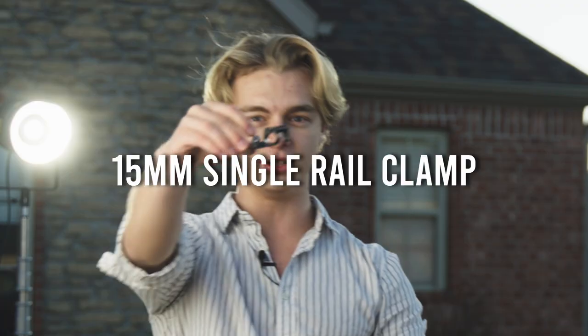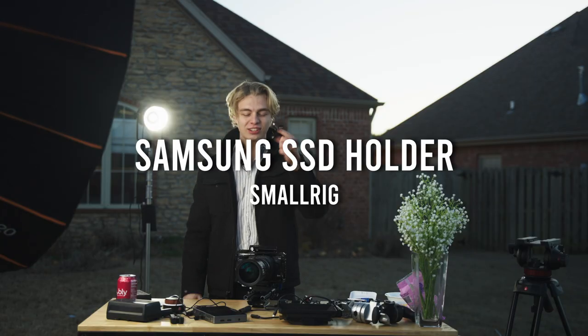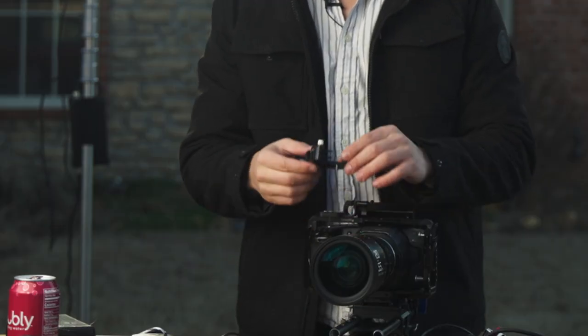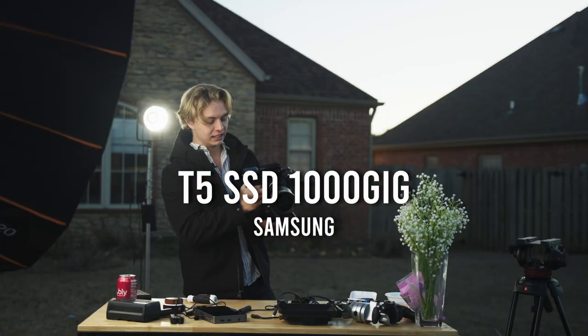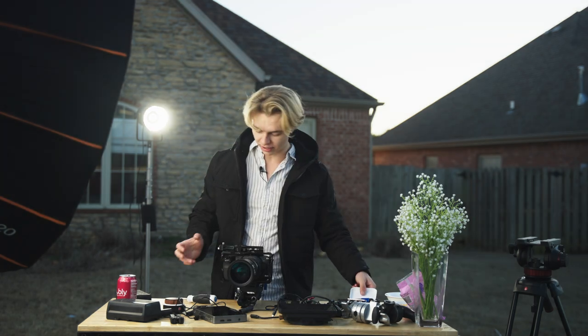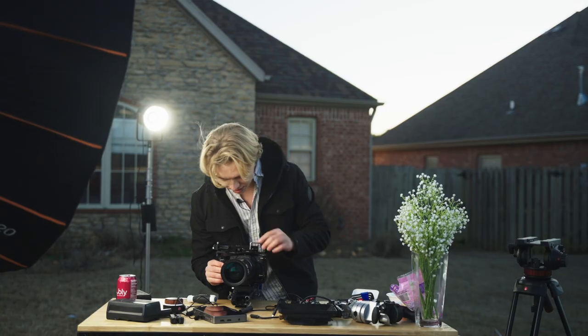I've got to put this little doodad on top — I forget who makes it. This lets us hold the SSD on the camera so we can record in Blackmagic RAW, which is the reason why we bought this camera in the first place. Shove it in there on top and now you can record quite a lot of footage because this thing is a hefty bad boy.